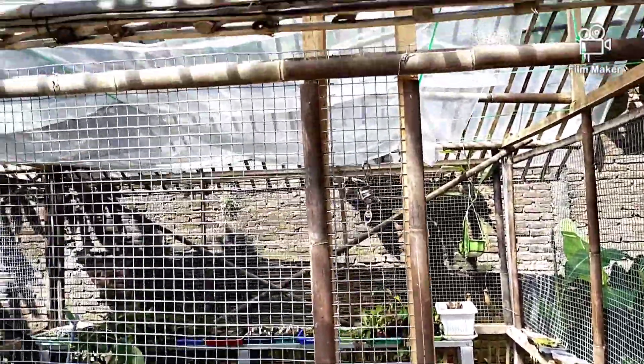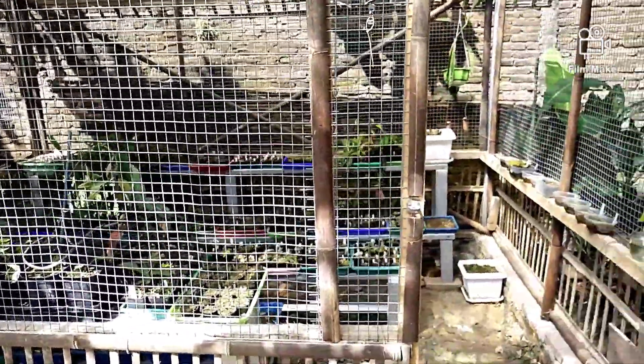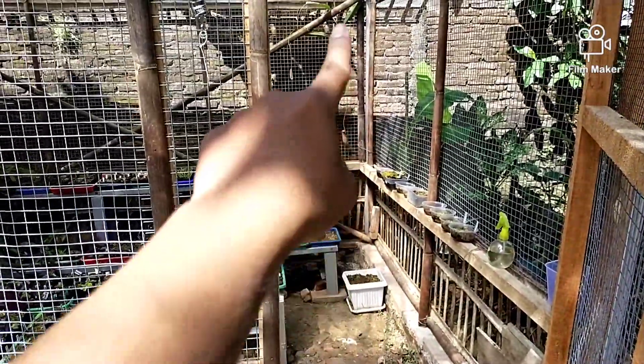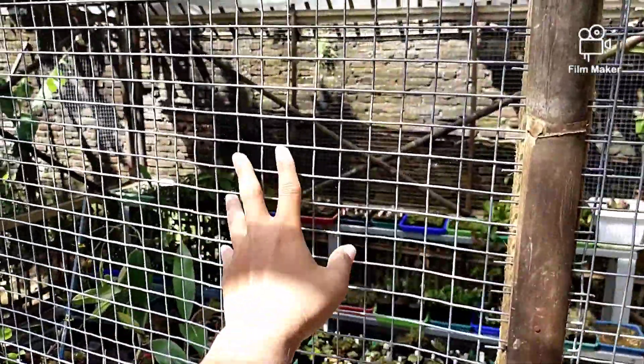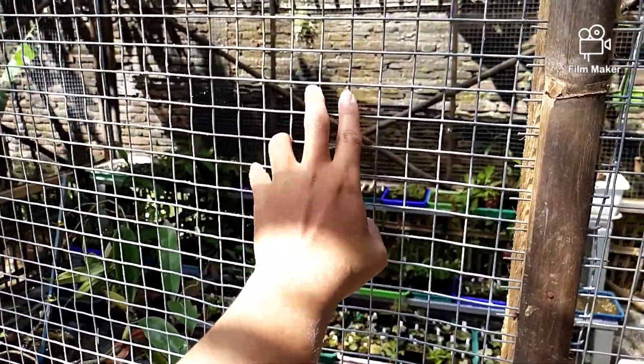Untuk greenhouse-nya ini pakai bambu, campuran dengan besi. Besinya hanya untuk sakanya atau pilarnya. Ini pakai besi ram ukuran sekitar 2 cm.